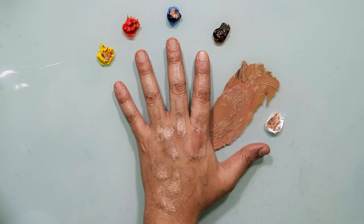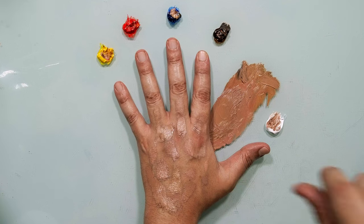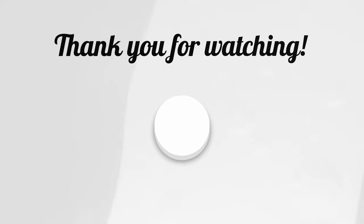Beautiful, that's it! Try it at home. See you next time.